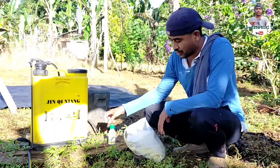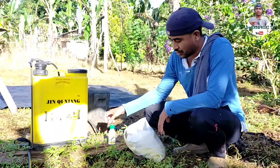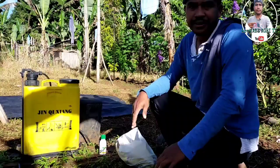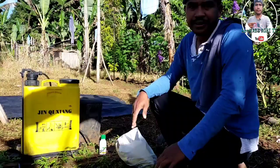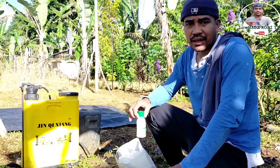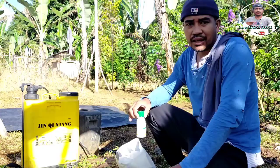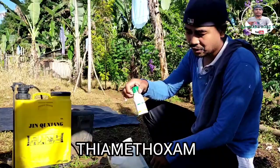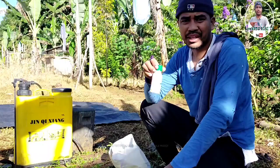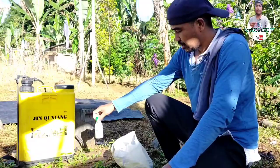Mga kalumads, proceed na po tayo sa ating spraying session. Ituturo natin sa inyo ang chemical o pesticide na gagamitin natin sa mga durian natin na infected ng scale insects. Disclaimer lang po mga kalumads, hindi po tayo sponsored ng mga product na ito. Since nalaman natin na ito po yung pinaka-epektibo para mapuksa ang scale insects, ang gagamitin ninyong pesticide ay may composition na diamectosum — ito yung Syngenta Alika 247 GC — para sa akin mga kalumads ito po yung pinaka-epektibong gamitin para sa scale insects.